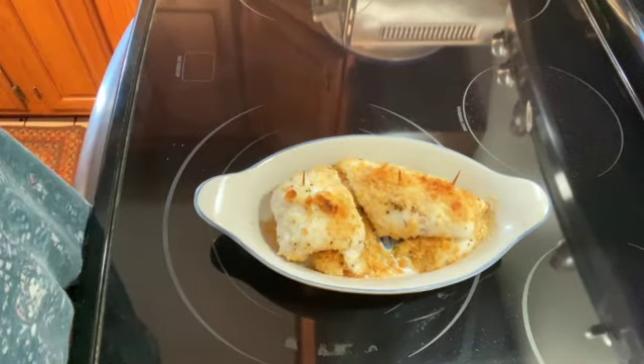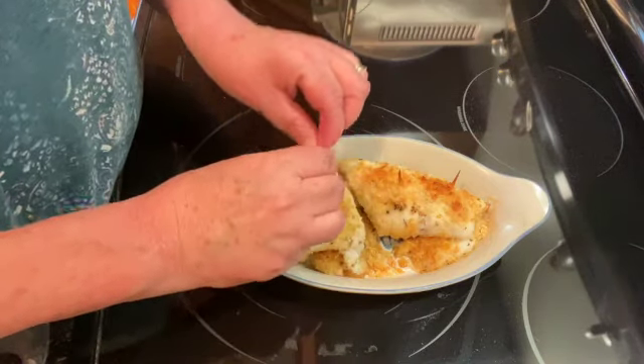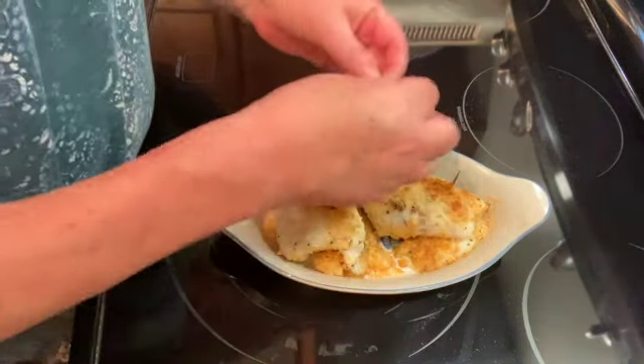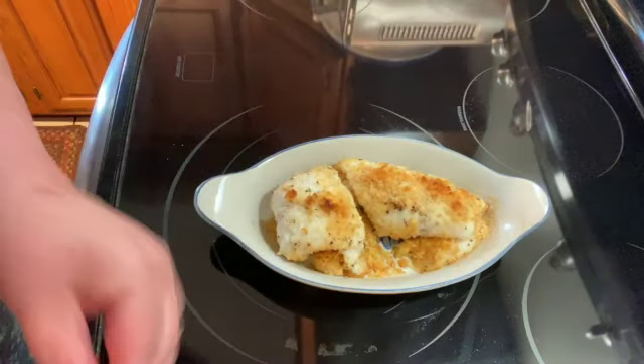It's been 20 minutes and our haddock is done. Just remember to take out your toothpicks. This is super quick and easy to make — I hope you give it a try.